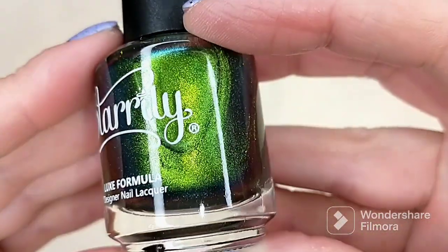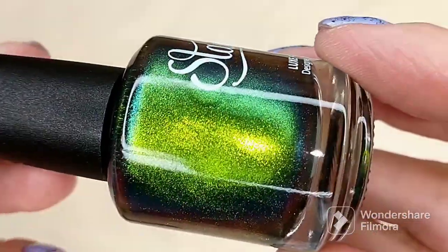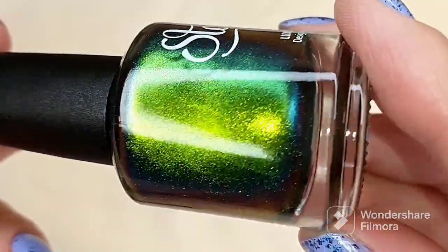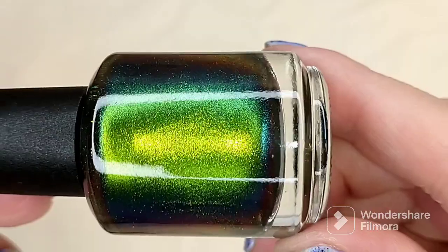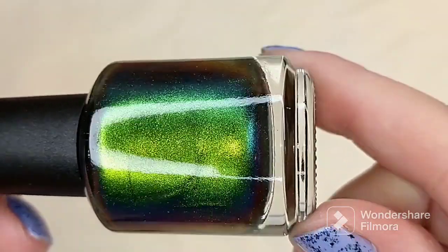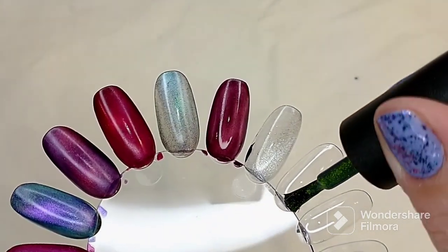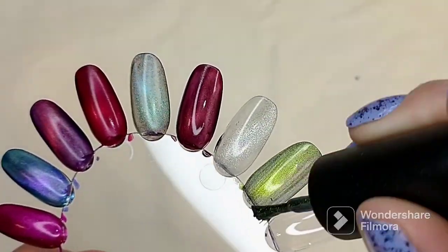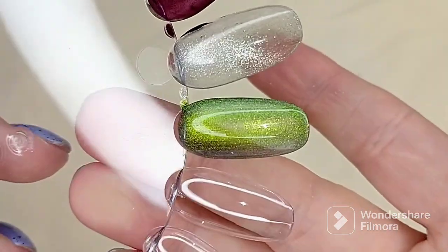The last polish in this collection is called Absinthe. It is described as a bright green teal polish with gold color-shifting magnetic multi-chrome, best applied in two to three coats. This is absolutely beautiful — I can see all kinds of colors. I'm seeing that teal, and even getting hints of like copper to orange up against that green base. Oh wow. Each of these would be beautiful unmagnetized as well.